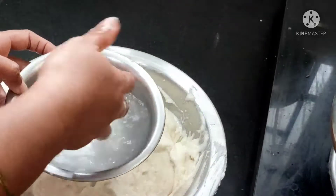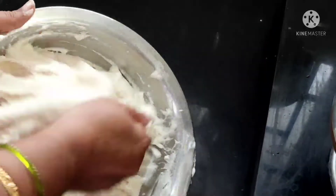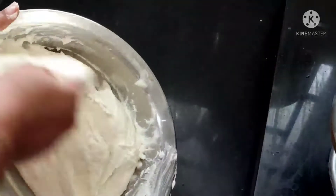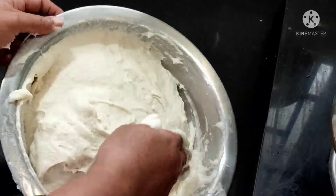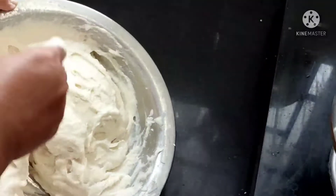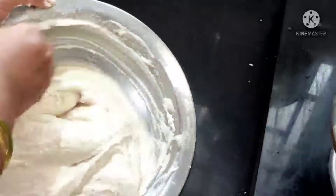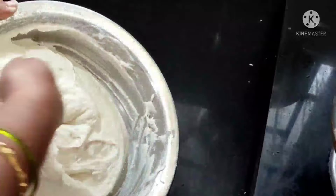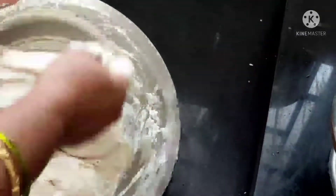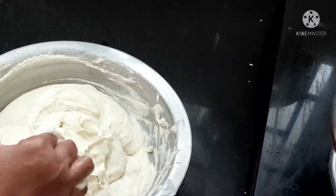Here all my vada batter is ready. I applied water to my hands and beat the batter in this way for five to six minutes. We already added the crystal salt while grinding — that is the main tip for the vada recipe. Just beat in this way for five to six minutes. See — it's nicely coming like a foam. Here our batter is ready.